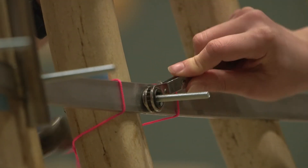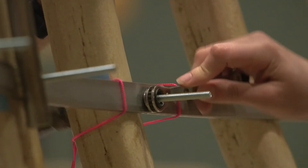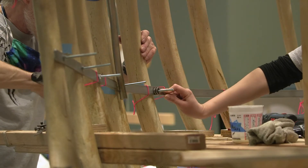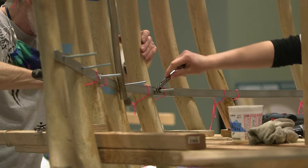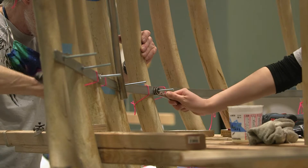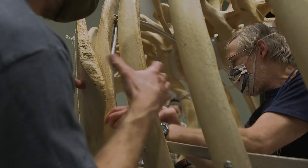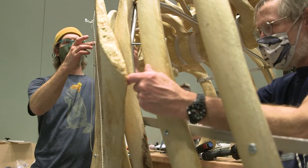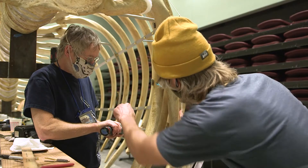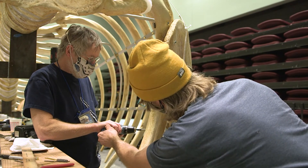Essentially we had to build the whole ribcage the way we want it to look when it's done temporarily, which means it's held up with string and wires and rubber bands and whatever it takes to hold it in place — until we can get the measurements and the bent metal that goes inside of it, weld it up, and once that's done the ribs got welded to that and all that other temporary stuff went away.